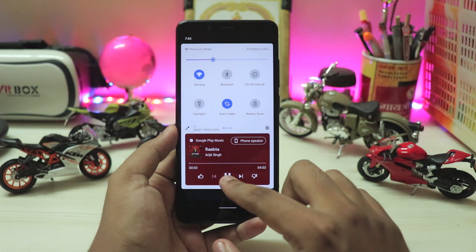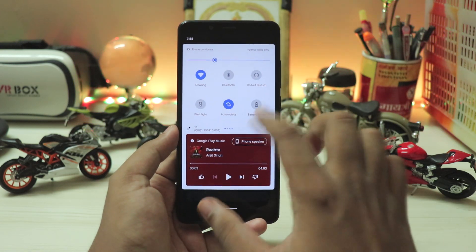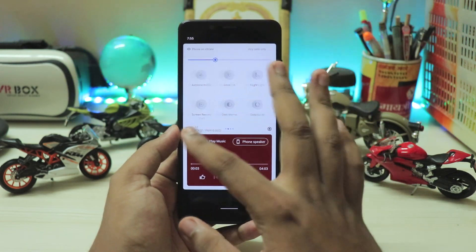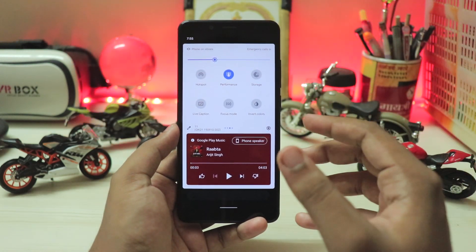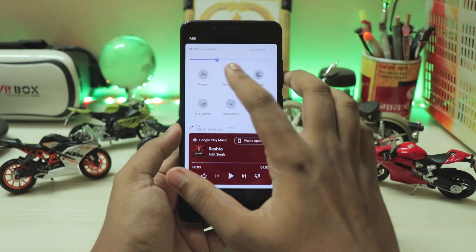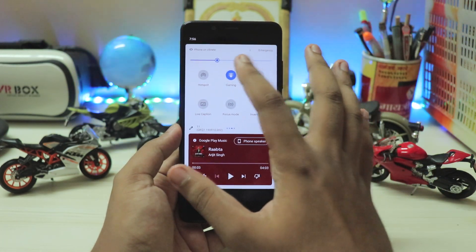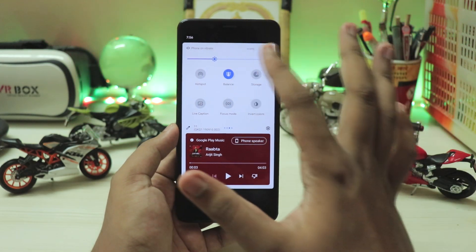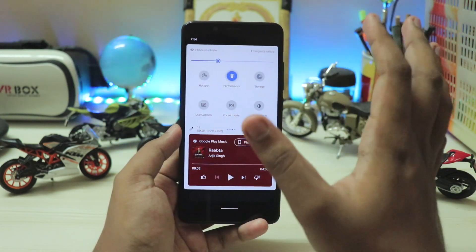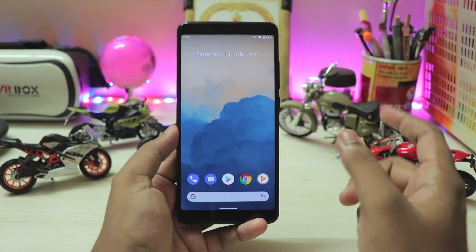Going through everything, the quick settings panel and stuff just works fine. You have the music player with the newer toggles like screen record and everything. The developer has also added a performance profile, so you can adjust for battery, gaming, or extreme battery. If you are just consuming media from Explorer or YouTube it would help on balance mode, or just performance for gaming. That's pretty good.